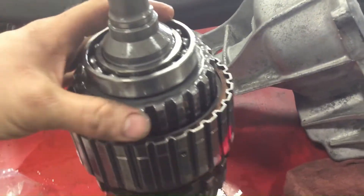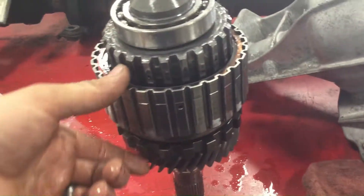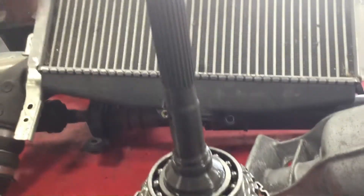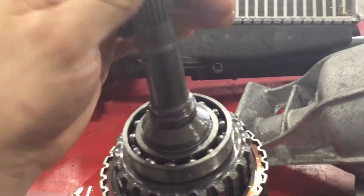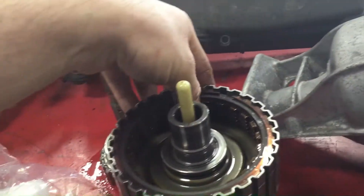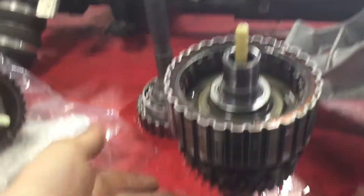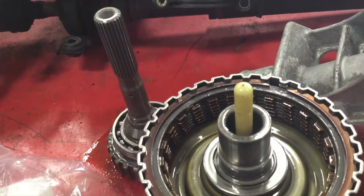When that happens, it will link my input from the transmission to the output through to the rear wheels. The more pressure that's applied, the more linked my transmission and rear wheel speeds become — that's basically how you do your all-wheel drive torque split. You can get up to a 50/50 distribution when they're fully locked together: half the torque going to the front wheels, half going through this and out to the rear wheels.